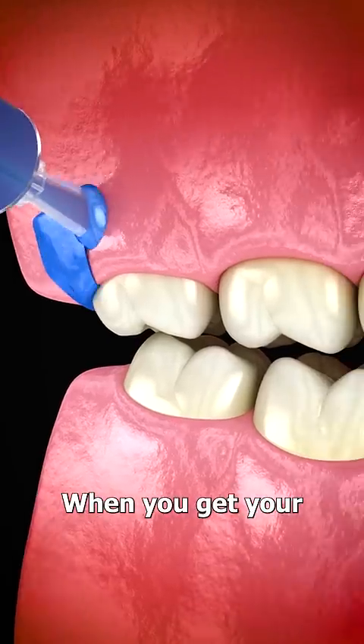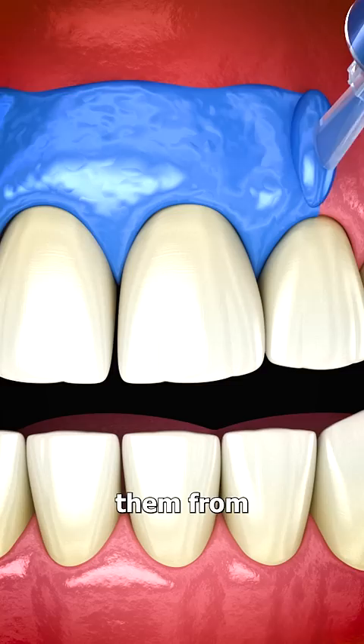When you get your teeth whitened, a dentist will cover your gums in a protective barrier to shield them from the chemicals. Then, a concentrated bleaching gel is added to each individual tooth.